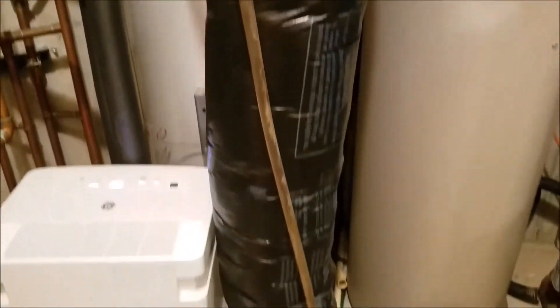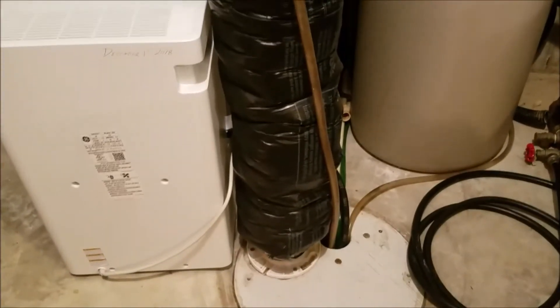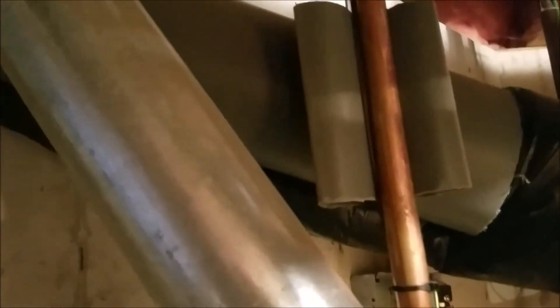The way they describe doing a natural convection or non-powered radon system is it has to continually move upward. I've got it going straight up with a few 45-degree elbows, coming around past some heating pipe. I've got a piece of pipe with a guard and an air gap separating them, then it goes up into the rafters with solid pipe.